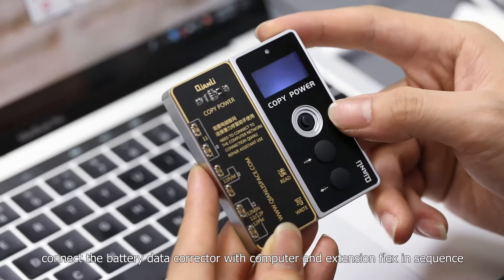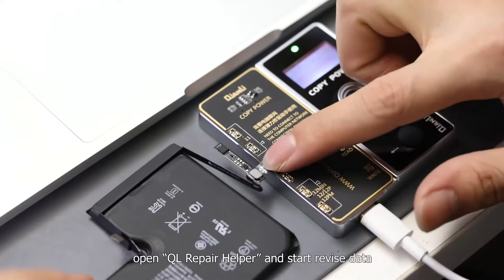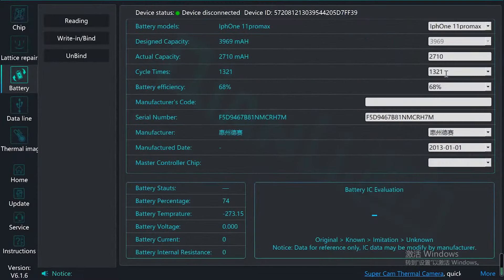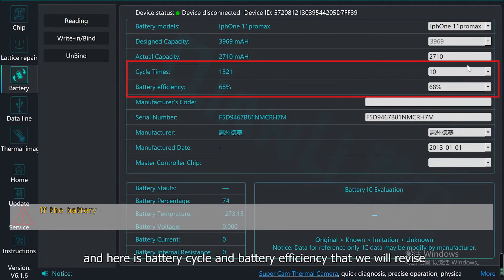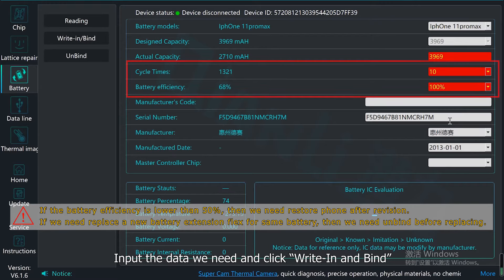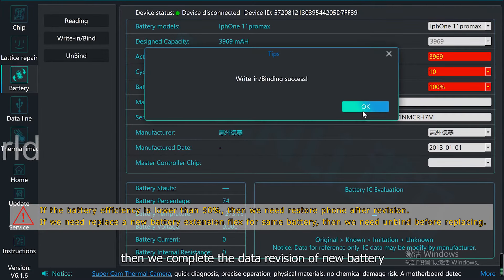Next, connect the battery data corrector with the computer and extension flags in sequence. Open Chen Li repair helper and start revising data. Now we can see the data of the genuine battery. Here is the battery cycle and battery efficiency that we will revise. Input the data we need, click ready and confirm, then click OK. We have now completed the data revision of the new battery.